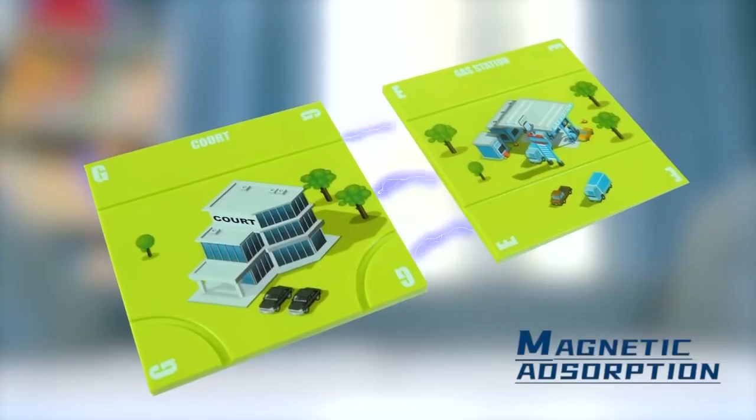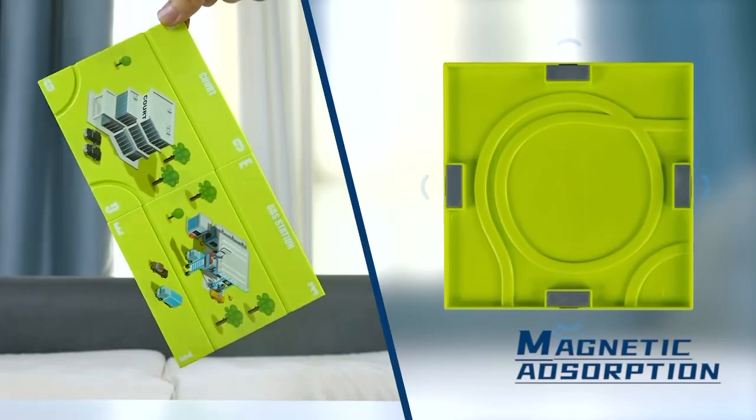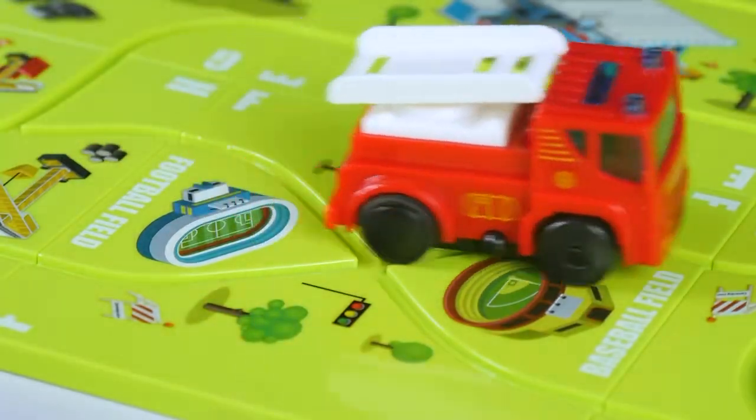Magnetic traction play is more portable. Magnetic force is large. Put it in the car and it will work along the track.